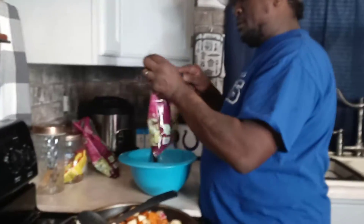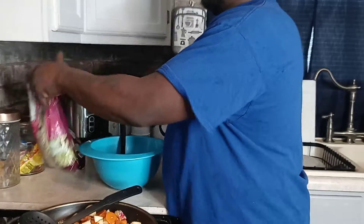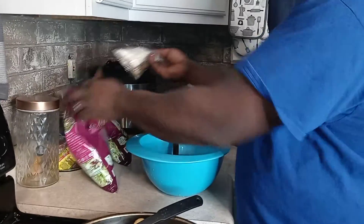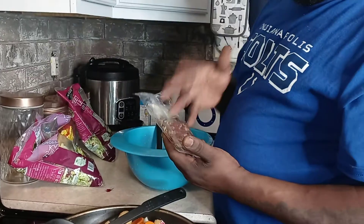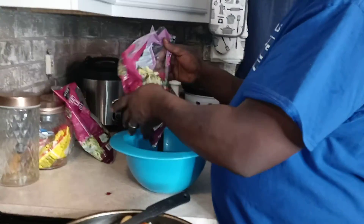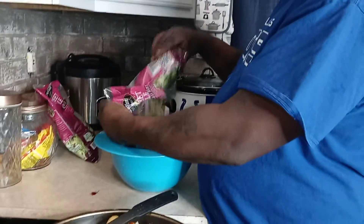Now we're going to work on our kale salad - it's a kale chopped salad. We have our dressing already in there, along with dry cranberries, peas, and all that good stuff. I'm going to dump it all in there.